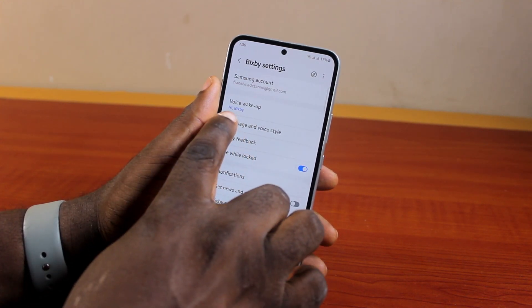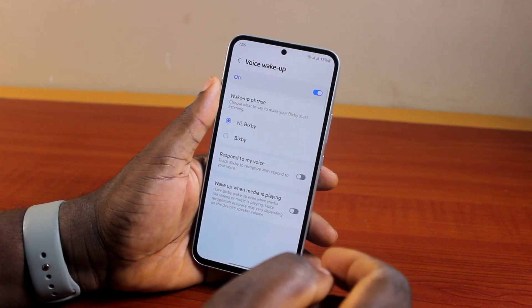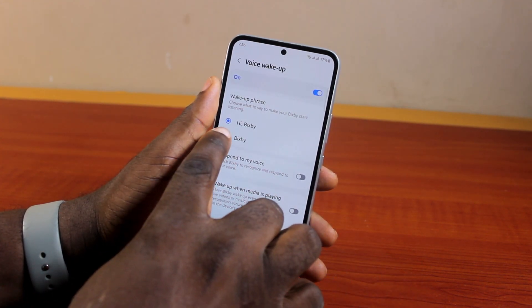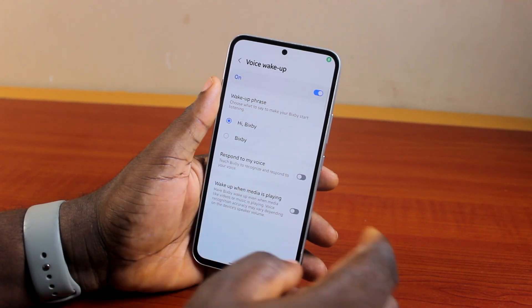On the Bixby settings page, click on Voice Wake-Up and then select how you want to wake Bixby — either 'Hi Bixby' or 'Use Bixby.' Select either of these phrases.